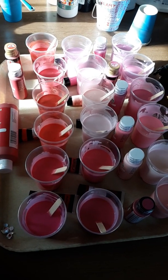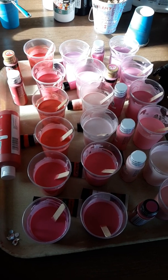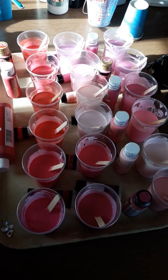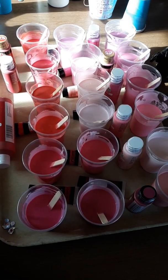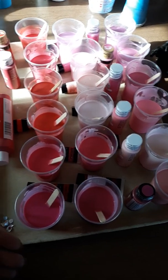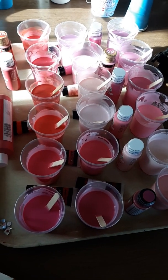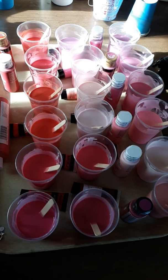Hey everyone, Bridgette here. Welcome to my channel — if you're new here, welcome, and if you're returning, welcome back and thank you. Excuse the water noise in the background; we are at my kitchen table. I just got done mixing this — you guys are probably wondering why we're looking at 18 cups of pinks and reds. Well, I came up with an idea.